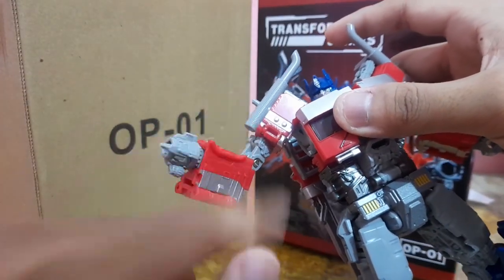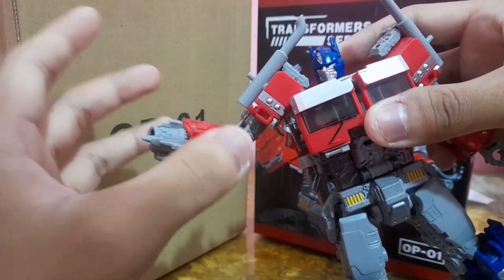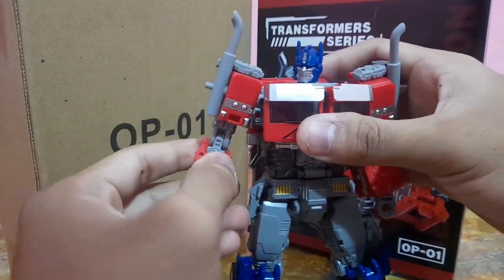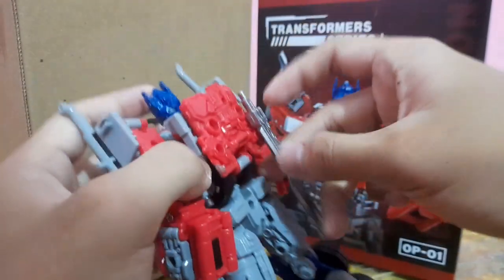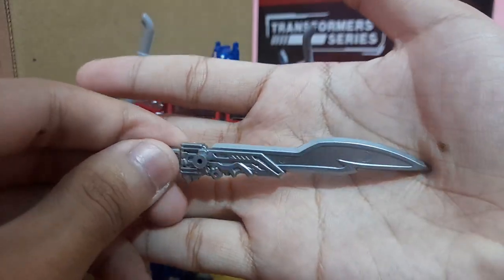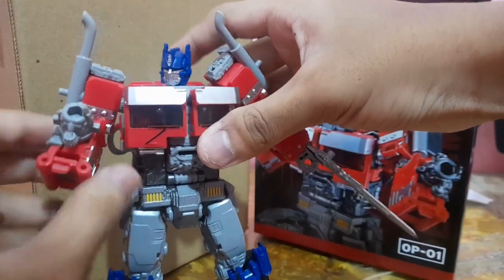I really wanted to hate this part, but after handling this guy for a couple of days I'm not mad about it. In the movie it transformed really massively and doesn't realistically fit inside Optimus's hand, so I can work with this interpretation. And finally the last weapon is the sword, which unlike the cannon is painted nicely in metallic silver, sculpted really nicely as well. You can plug it into his hand with the slot and he ends up holding his iconic sword from Rise of the Beast.